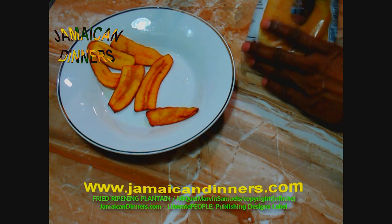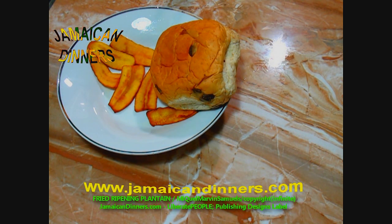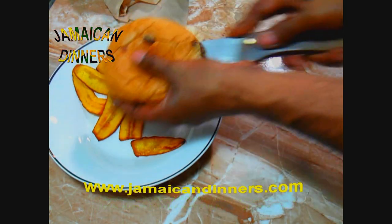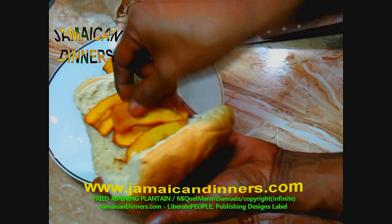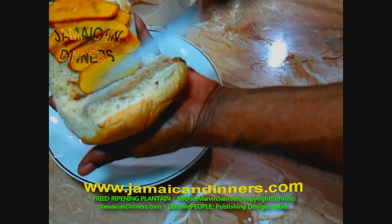So this is a raisin bread — you can use sliced bread. As simple as just taking the fried plantain and putting it between two slices of bread. You can add butter. When I was a child I used to put butter on both sides of the bread with the plantain and then eat it.